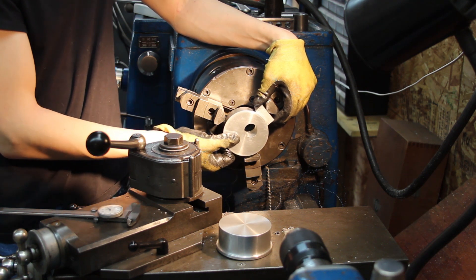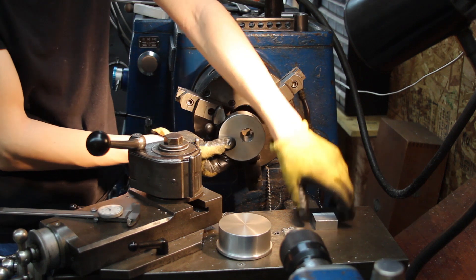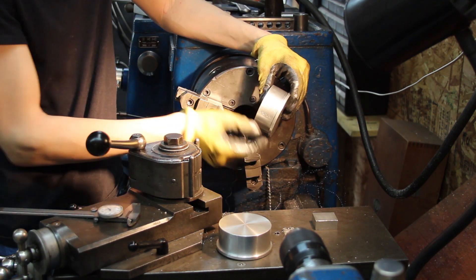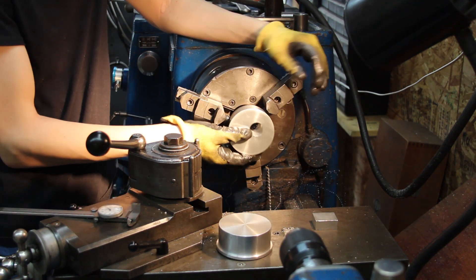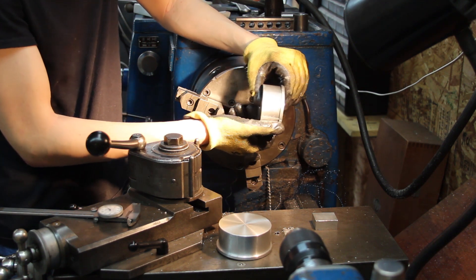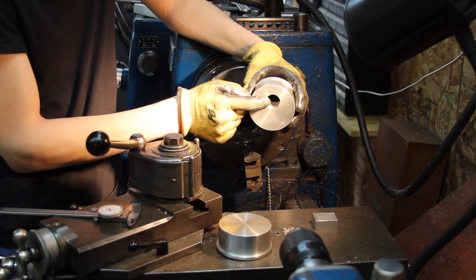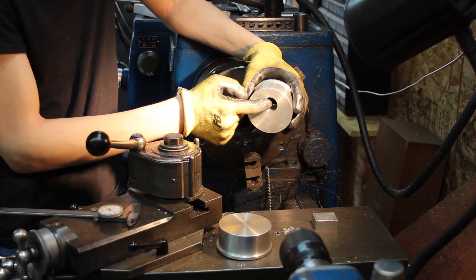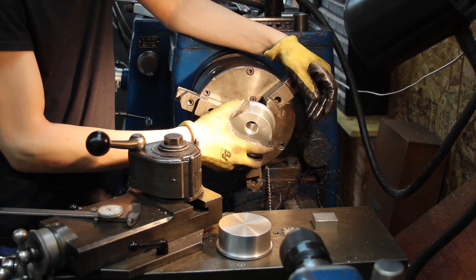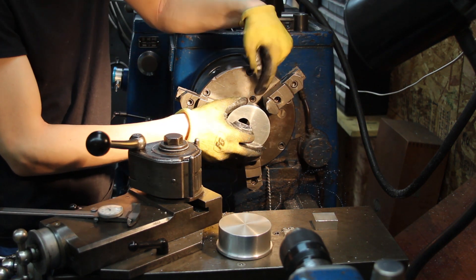But I ran into two problems. The first one was I set it up so that the flange was on the outside, because that's the only convenient way to grip this part. And the step where the bearings need to go is on the inside, so you can't bore a step from the inside of the chuck.